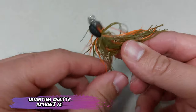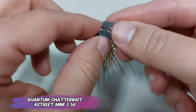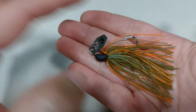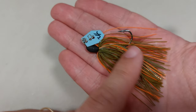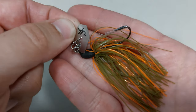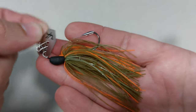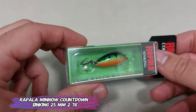Starting with this Quantum — it's a shutter bait, it's the 4th Street Mini, it's 3.5 grams. They also have it in 5 grams and 7 grams, and they have six colors. This is the natural color. I only bought it because it has a very small hook and it's not that expensive — it's about two euros. The hook comes with a nice cover and you can see the 4th Street symbol on the blade of the shutter bait.